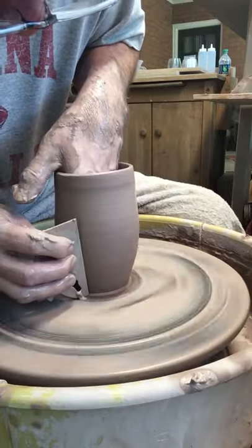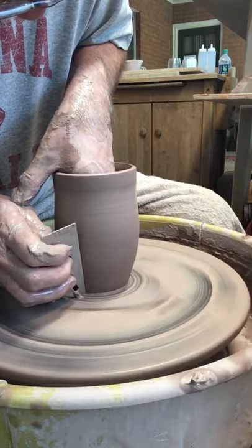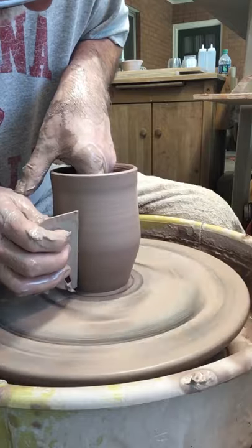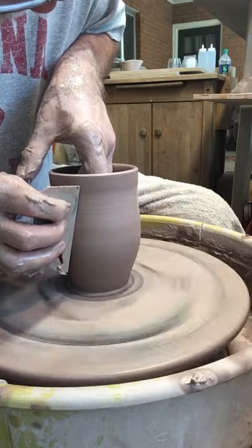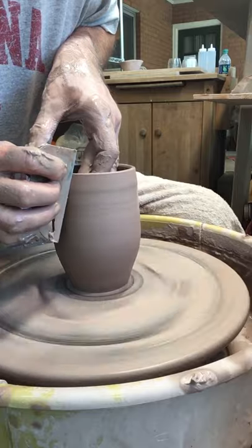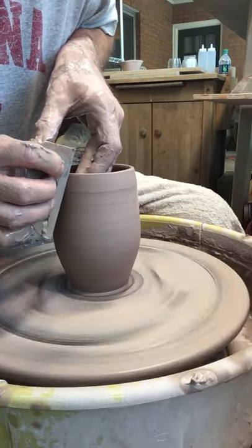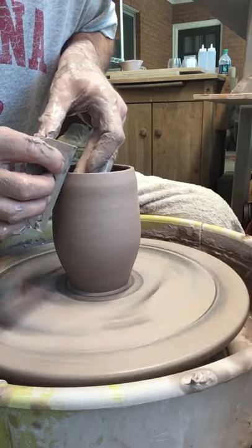These are great tools to work with. I find I make a lot thinner and much more even pots using this metal rib. So I'm getting the basic shape that I want. Obviously the top is not done, but I want to thin it out and get the bottom basically where I want it. I still have to work the top.